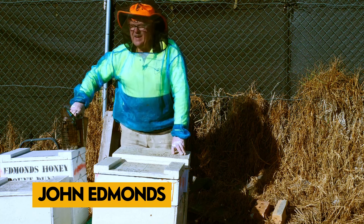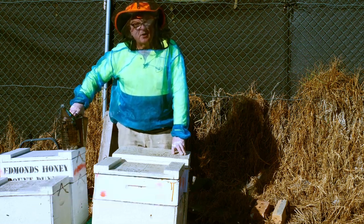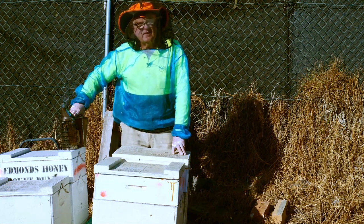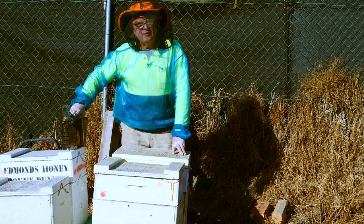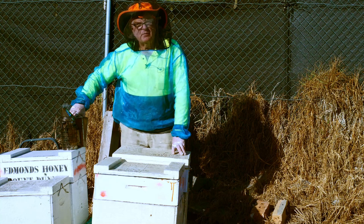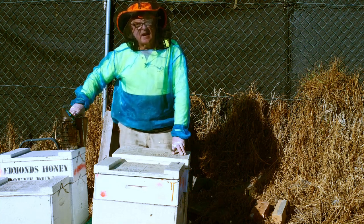Hello, it's John Edmund. Normally we wouldn't open our hives this time of the year. This is the first of July, but this winter has been a little bit different because we had the summer rain and there's been a prolific amount of growth, with weeds growing and flowering earlier than usual, and some of the trees like yellow gum and flat top yate flowering.